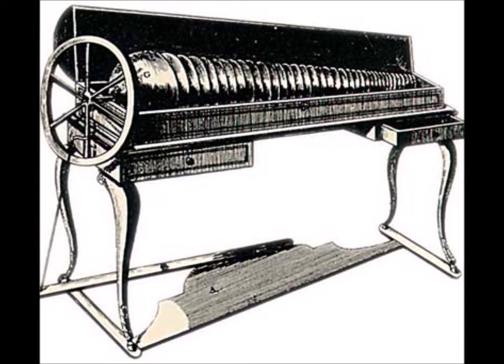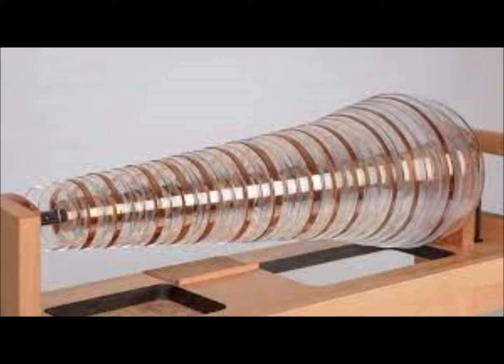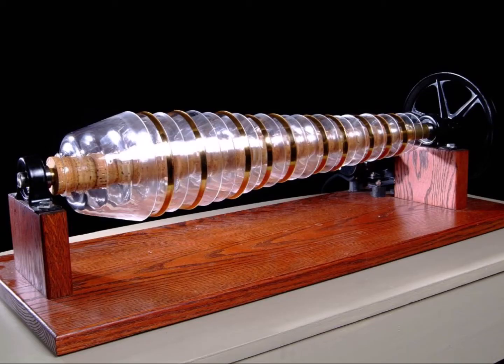Benjamin Franklin invented a radically new arrangement of the glasses in 1761 after seeing water-filled wine glasses played by Edward Delaville at Cambridge in England in May 1761. While Franklin thought it was a unique and beautiful sound, it occurred to him that the instrument itself wasn't all that functional. Franklin worked with London glassblower Charles James and made a few dozen glass bowls, tuned to notes by their varying size, and fitted one inside the next with cork.